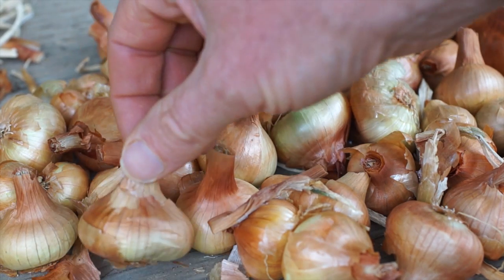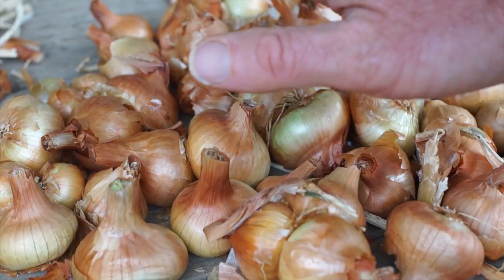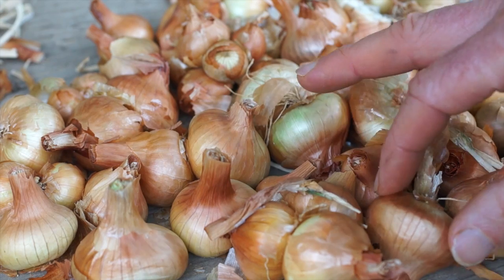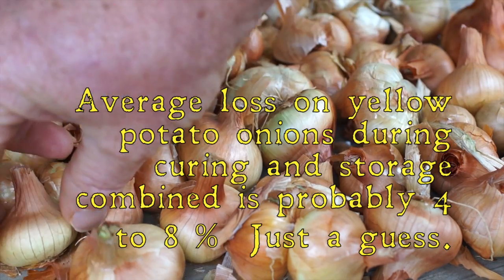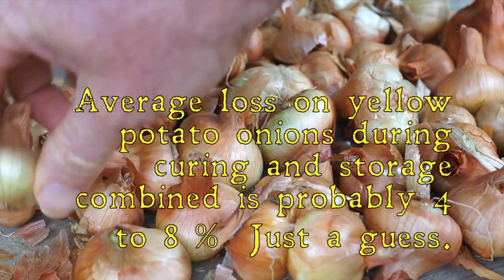They keep extremely well. Once they're cured out you lose a certain amount during curing — that's a given for pretty much any onion I've ever grown. This one can go up to maybe 10% losses during curing and storage, but otherwise it keeps like a rock. These things will still be nice and firm in the spring, which is good because I usually plant them in the spring.